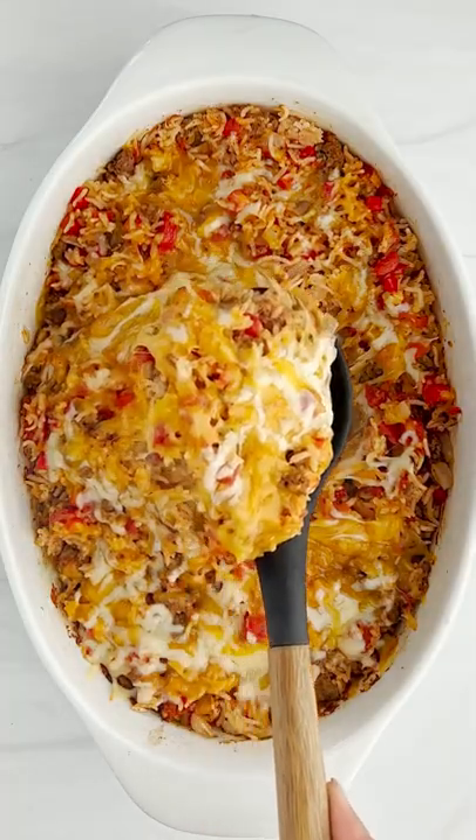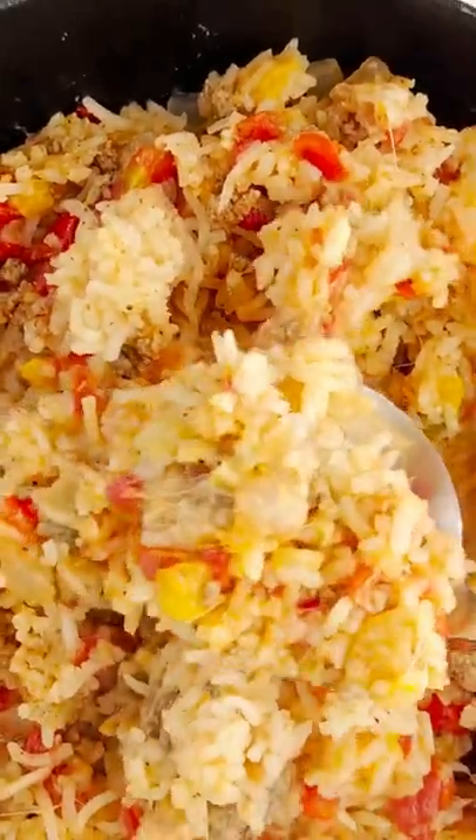I mean this is literally the pepper inside of the stuffed pepper, which makes absolutely no sense. Yes, it's just fantastic.